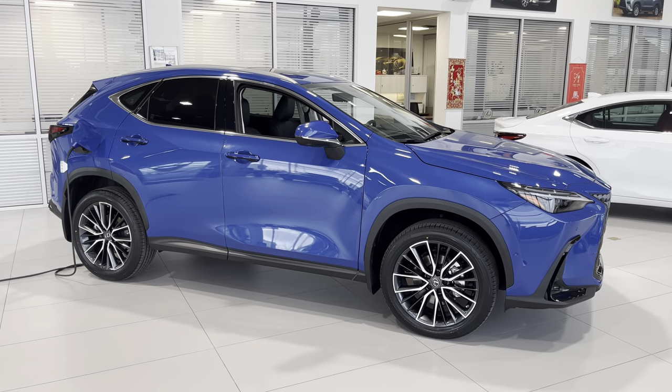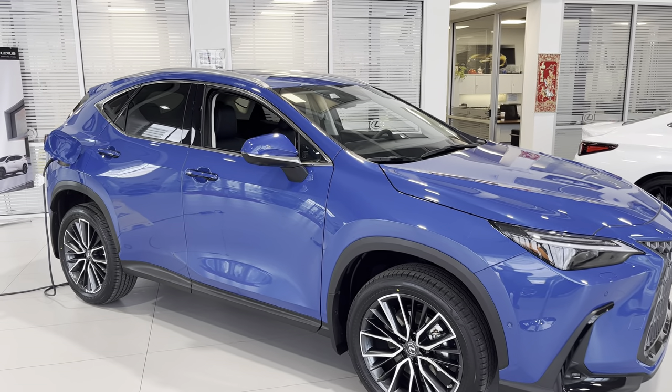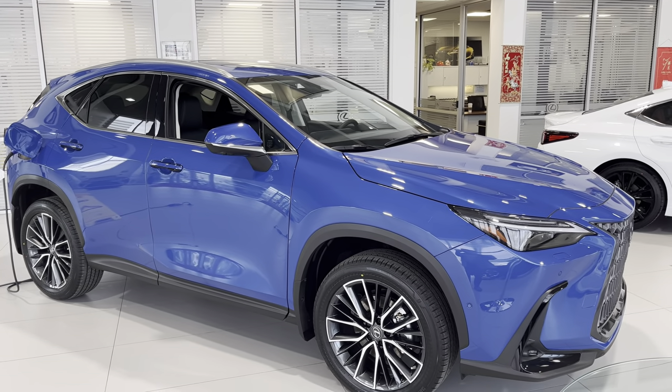Hey guys, it's Roman from Lexus, just doing a quick video of this 2022 executive package NX 450h Plus plug-in hybrid.